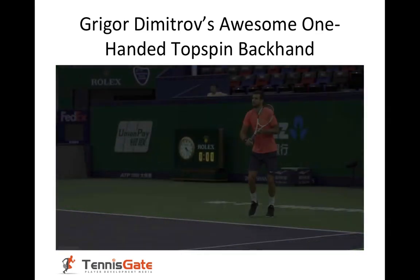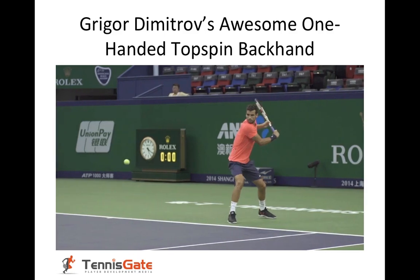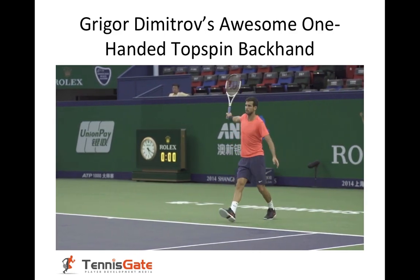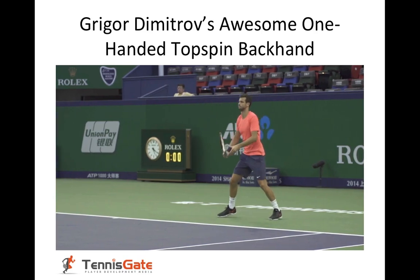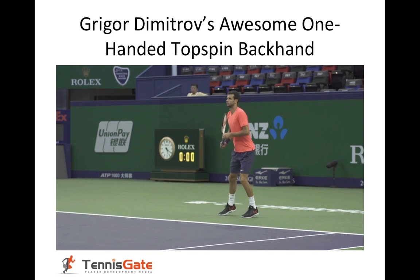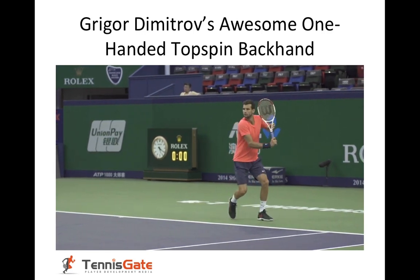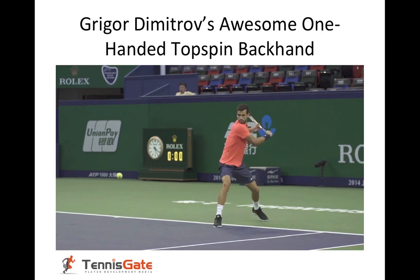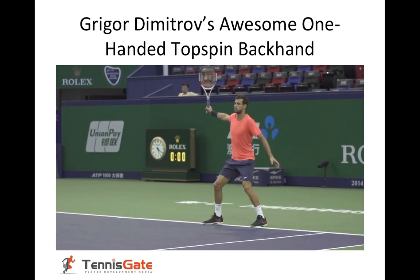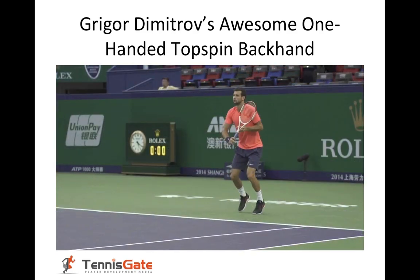Always on his toes, moving, setting up, stepping into the shot and very stable through contact. Nice split step, turns his shoulder, racket head up, step into the shot and really let that racket hit through the shot. Keep the racket head behind the ball.